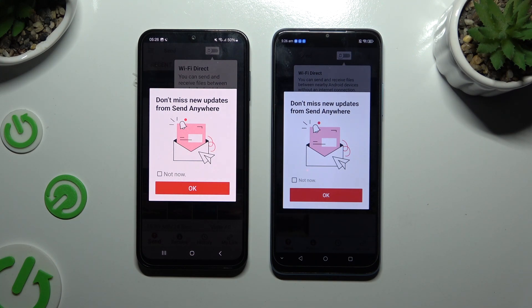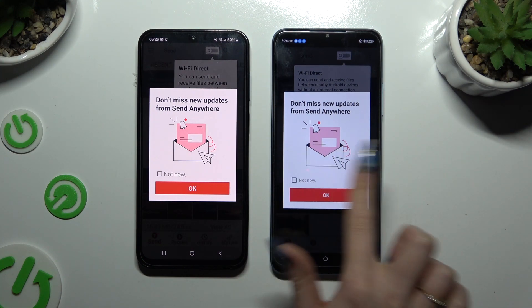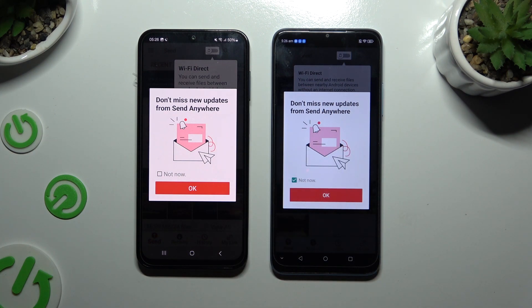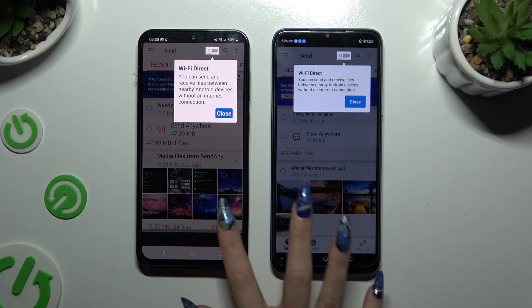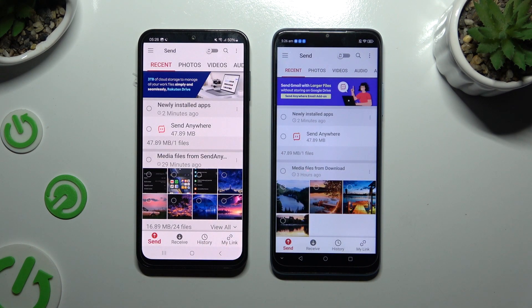In the window about new updates, you can select 'Not now' or close it right away by hitting OK. Then tap on your device's screens and select 'Send' at the bottom left corner on Samsung, and 'Receive' next to 'Send' at the bottom on ZTE.